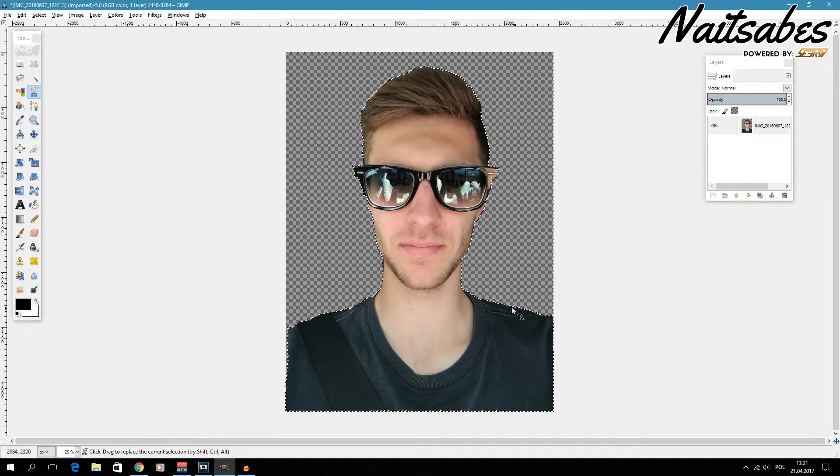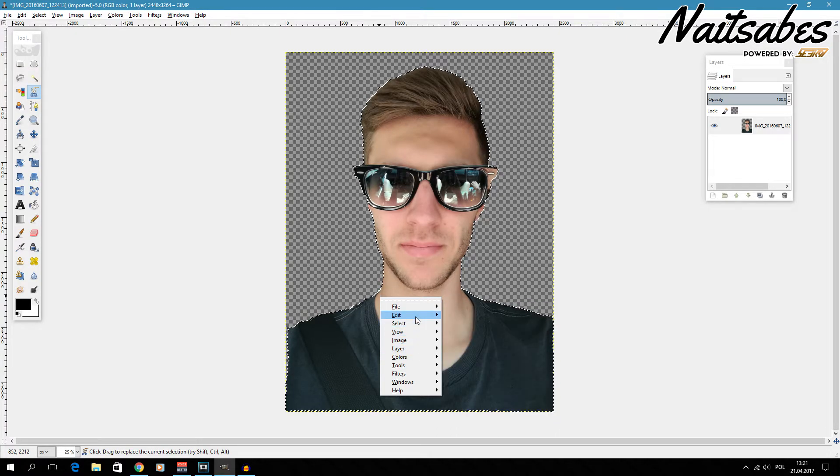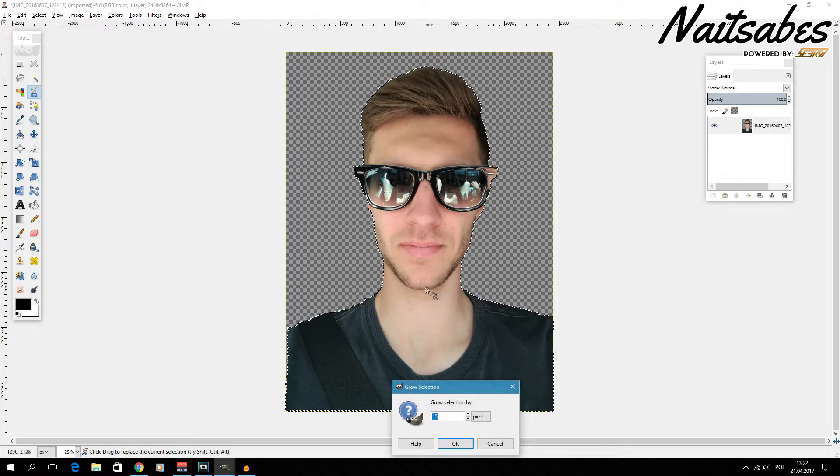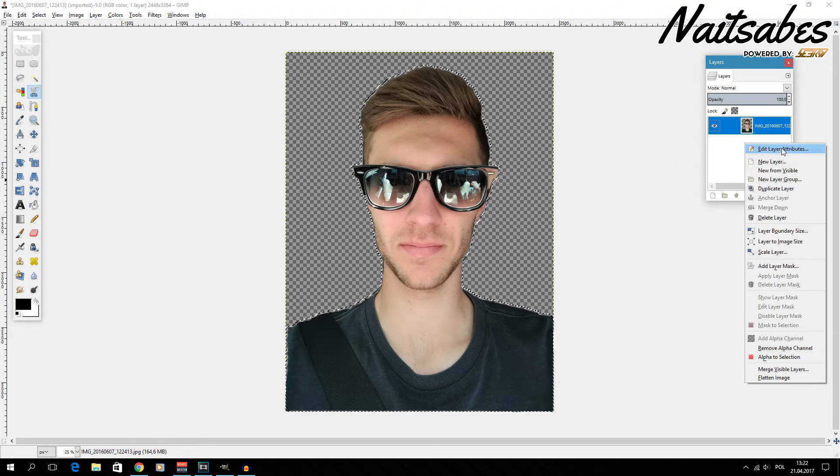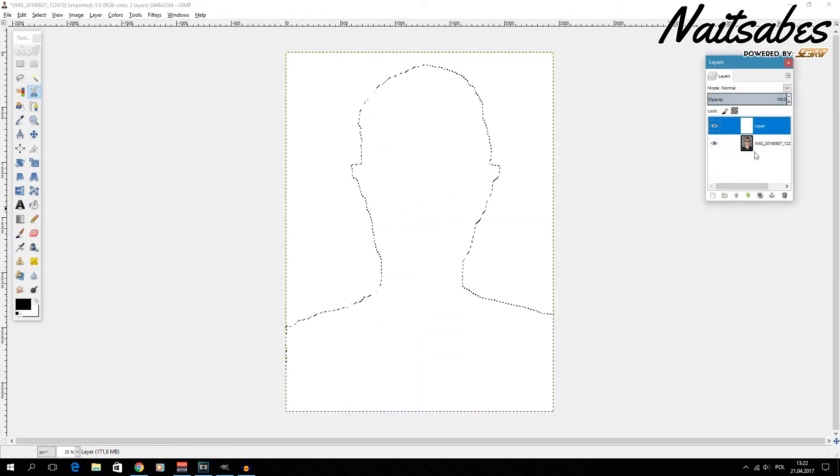Then go to Edit > Clear — you now have a transparent background. Next, to add a white border we invert the selection again so that it's selected on me. Then go to Select > Grow and use 15 pixels — that gives a good amount of gap between me and the cutout edge.